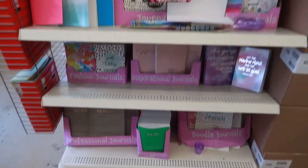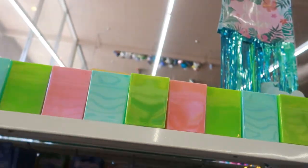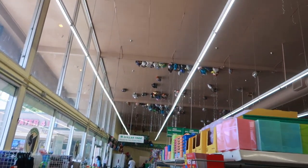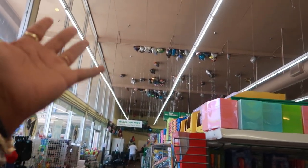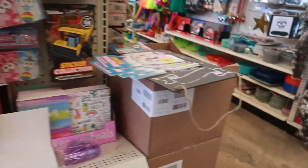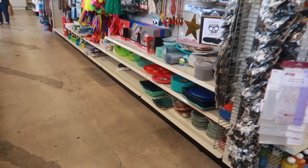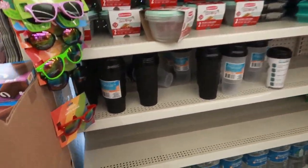Journals and books and stuff, and then they have these pencil holders right here. Look at all them balloons up on the ceiling! Usually the Dollar Trees have that net so the balloons can't fly up. That's a lot — that's wasted. Just a little bit of food down here.